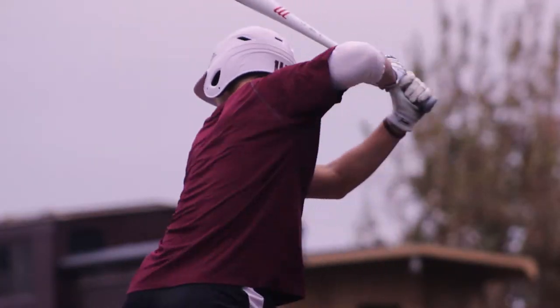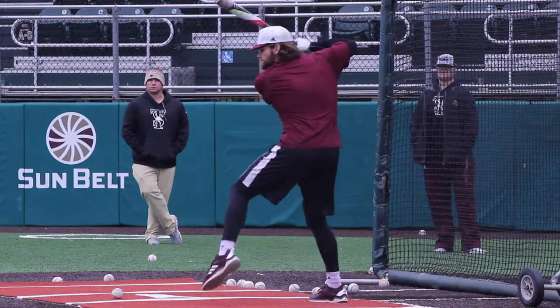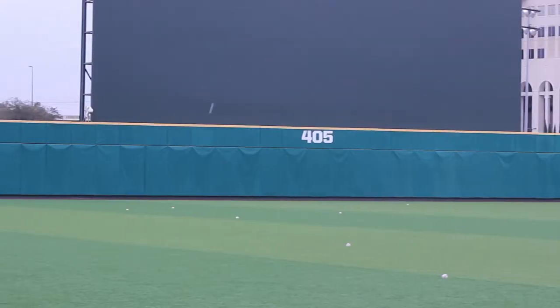Hi, I'm Steven Trout, assistant baseball coach here at Texas State. The biggest thing I'm going to talk about is our launch position — the position we get into to try to drive baseballs in the middle of the field.